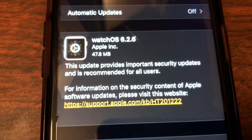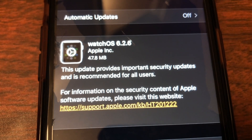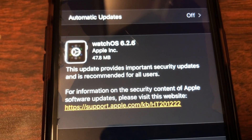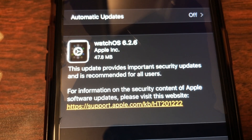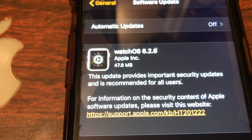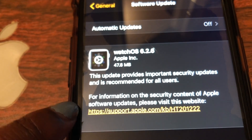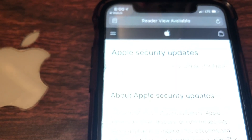With this update there's 47.8 megabytes and it says this update provides important security updates and is recommended for all users. For more information on the security content of Apple software updates, we're going to click on that link to go to Apple Support and check out what all is being changed in this update.